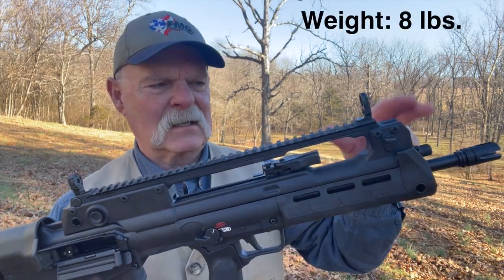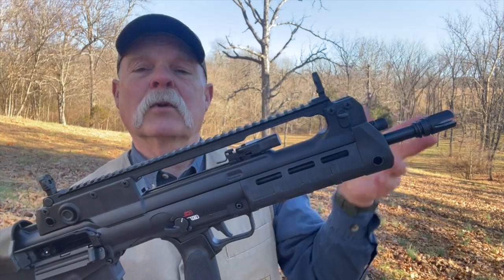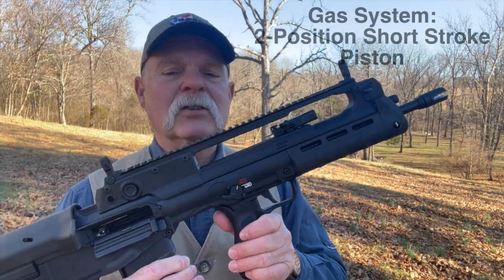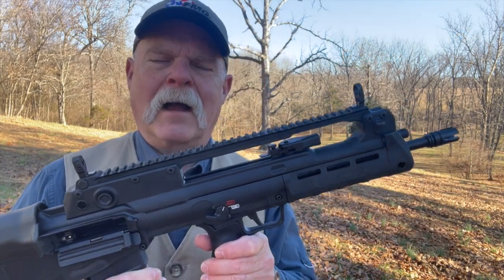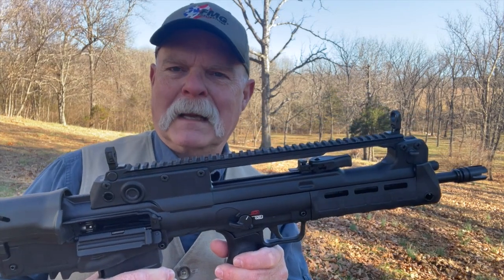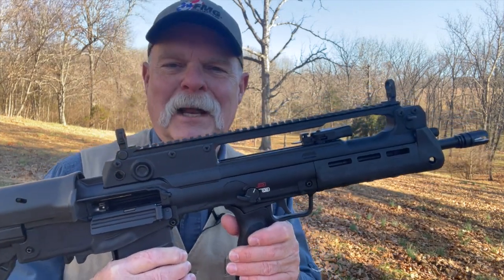It's got that adjustable gas system, which I was really surprised — it's really easy to change, you don't need a tool or anything. It's a two-position adjustable short stroke gas piston. I read that in the manual. I'm really not quite sure what that means, but I'm sure you know. Like I said, I'm no expert with these guns, but I do like to shoot them.